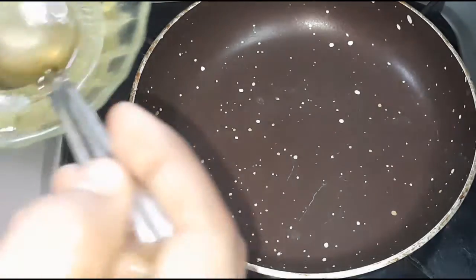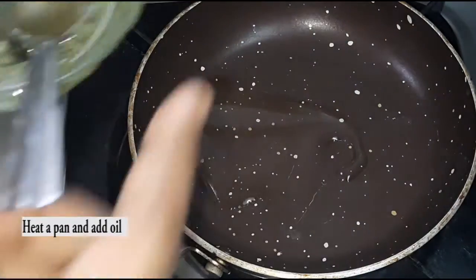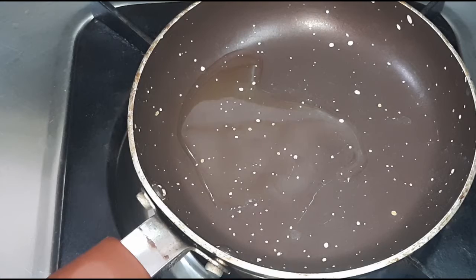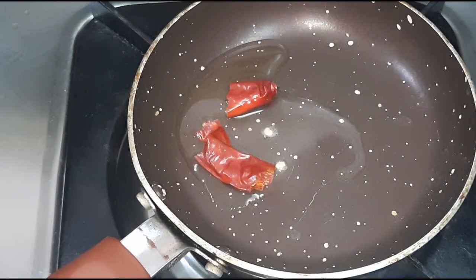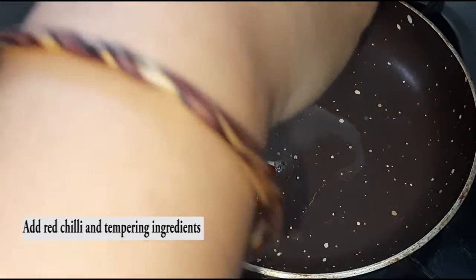I will add a little oil to the pan. Then add a little bit of oil to the pan. The onion is broken into small pieces.